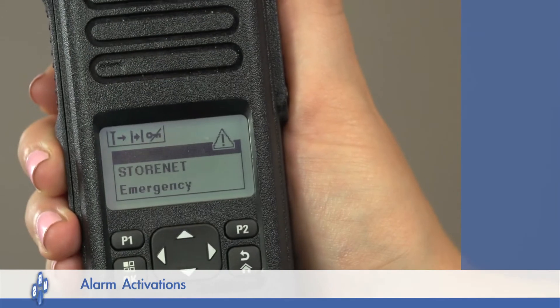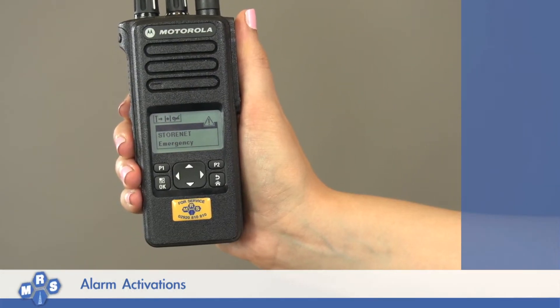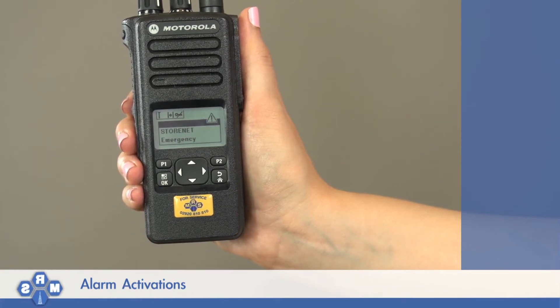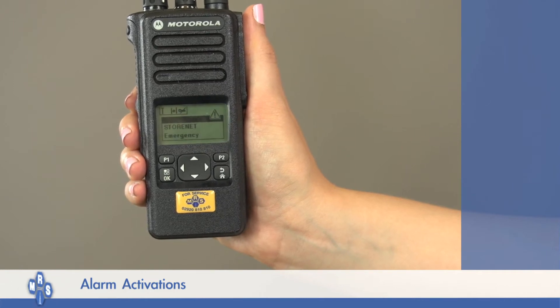You will hear a brief tone. The radio will then transmit your microphone live for a short period of time. This gives you the opportunity to inform others of the situation without holding down the push-to-talk PTT button.